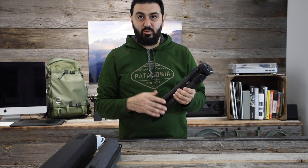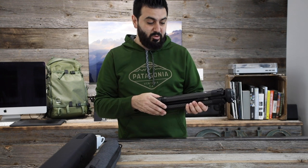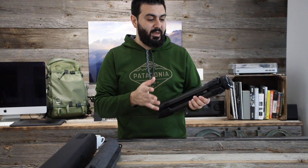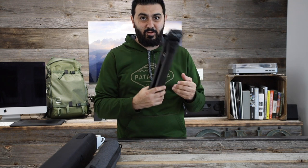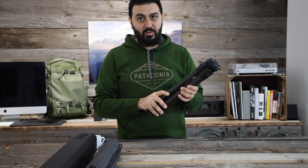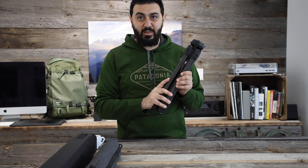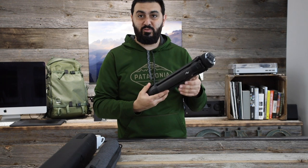Usually I carry two tripods — one for landscape photography and one for YouTube videos — and they're really bulky, take a long time to set up, stick out of the bag, and carrying two of them is kind of crazy with the weight. So having a small tripod that's compact and not too heavy — this is what I plan to use mainly for video, but you can also put your photo camera on it and take pictures. I'm sure it's really really sturdy.